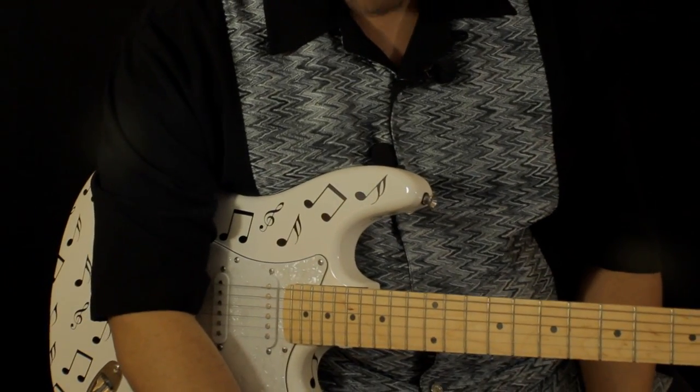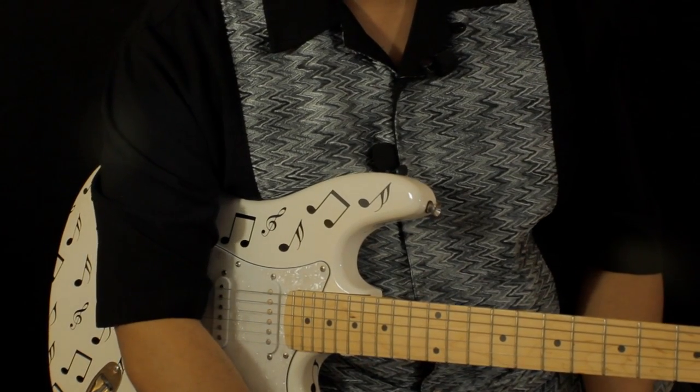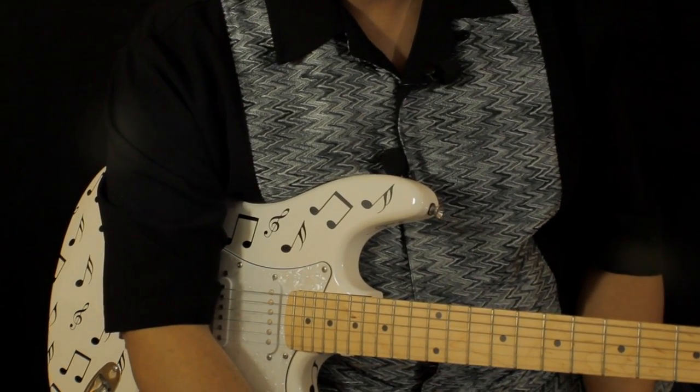Greetings out there in YouTube land. This is Morris Mann, and as always I thank you guys for coming to my channel. Today we're going to do another how-to-play. Today's selection is Jill Scott, 'Sewing Love,' featuring Anthony Hamilton.